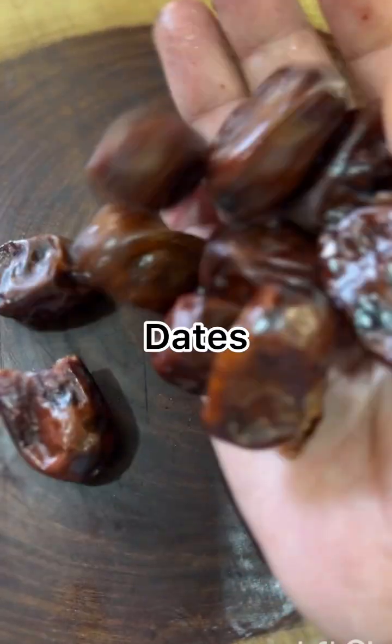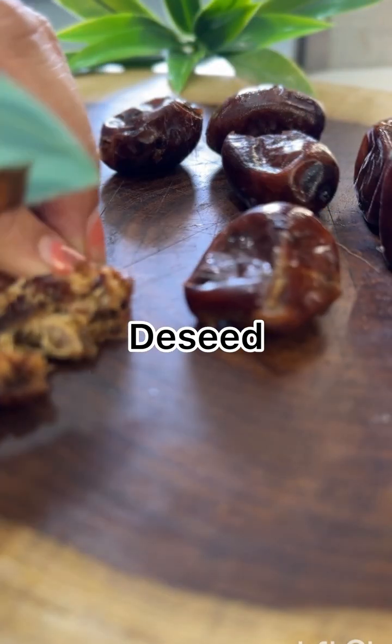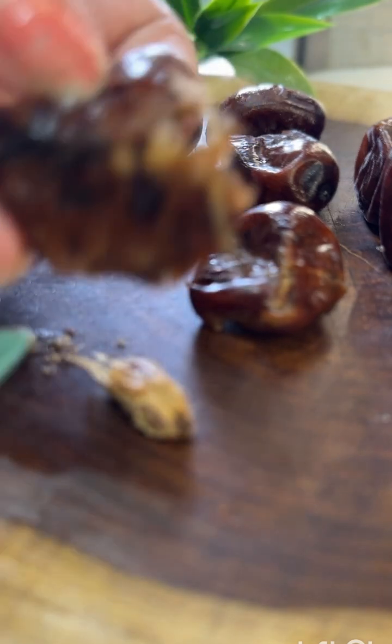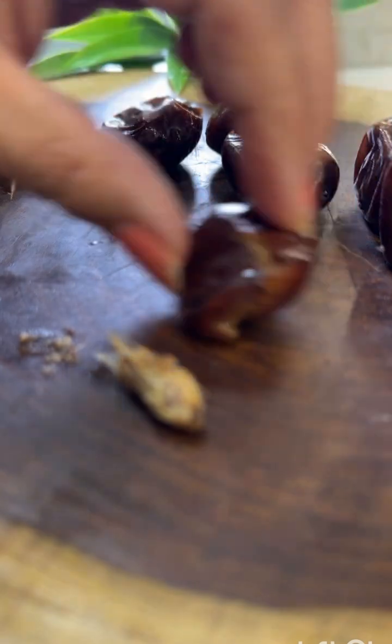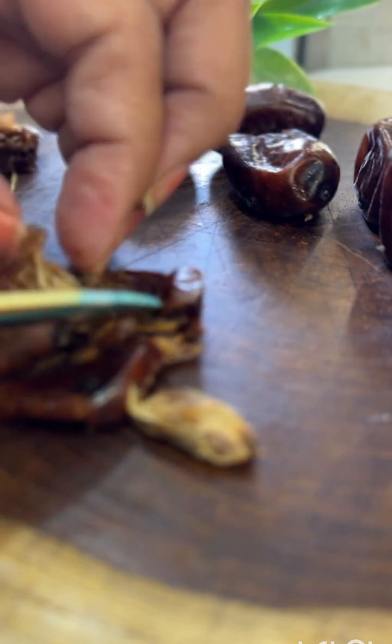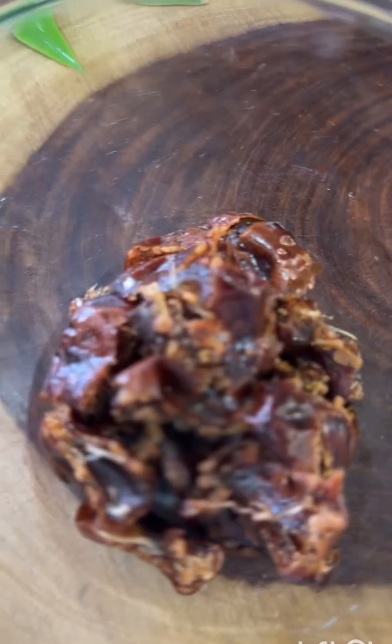First of all, we have to take dates — 20 to 25 dates. Cut them like this and remove all the seeds. You can also use any dates you have. Dates are very healthy and are a super food for both kids and adults.